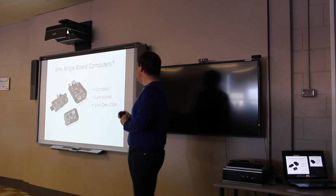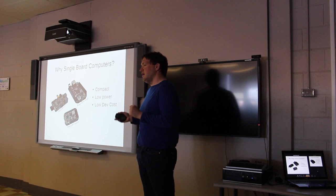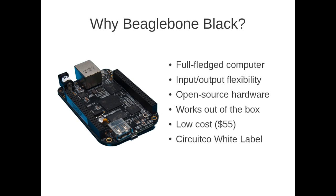Single board computers have lower development costs because everything's on the board and ready to go — you can plug it into your system without having to design the whole board from the ground up. So why did we choose the BeagleBone Black specifically, and what are the advantages?